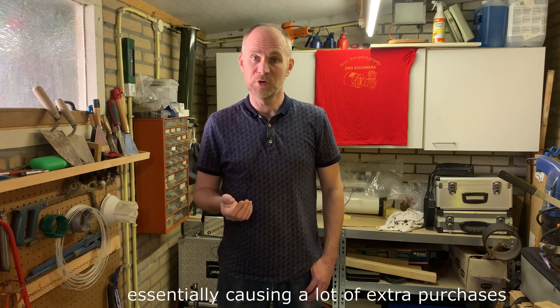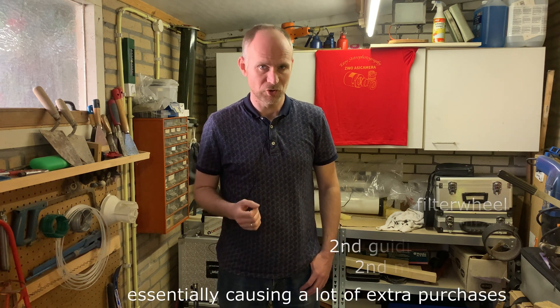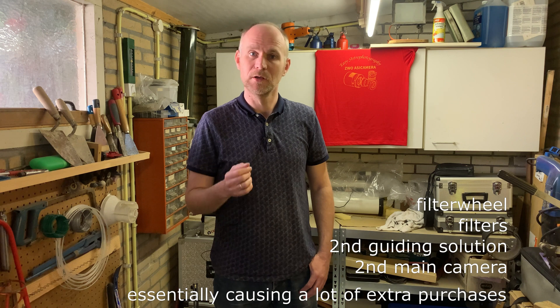So you have two telescopes, you have two ASI Airs, but you have only one mount. And then this mount dies on you, so you can get it repaired and the shop offers you to loan a mount for the time being. I said thanks, but no. In this video you'll see the result of me buying a second SAM40, essentially creating the opportunity for having two rigs at the same time in my garden.